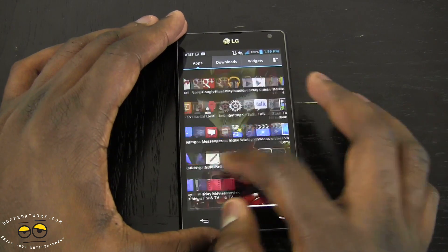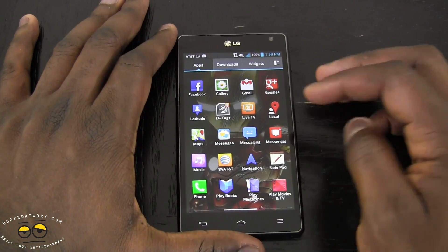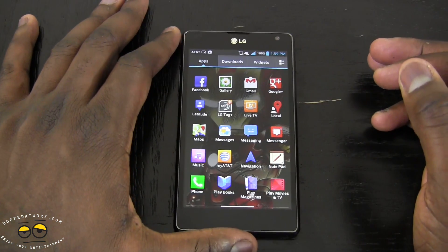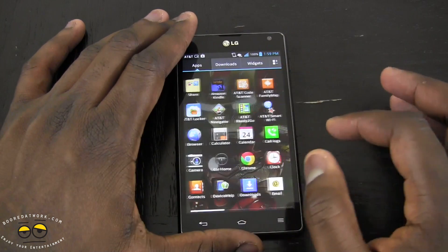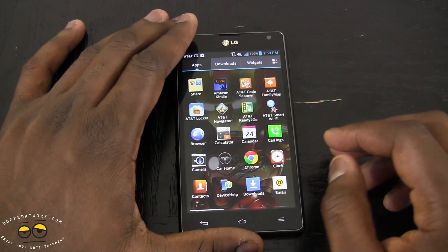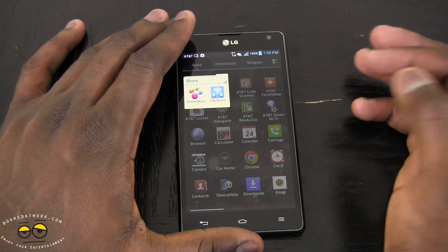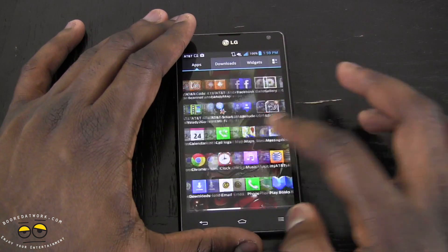In the app tray, there are a couple of built-in apps. You have LG's own music app, the LG Tag app so you can create NFC tags with the phone since it's NFC-capable, and AT&T variation apps. You also have Smart Share features to share files via Wi-Fi Direct or over a network.